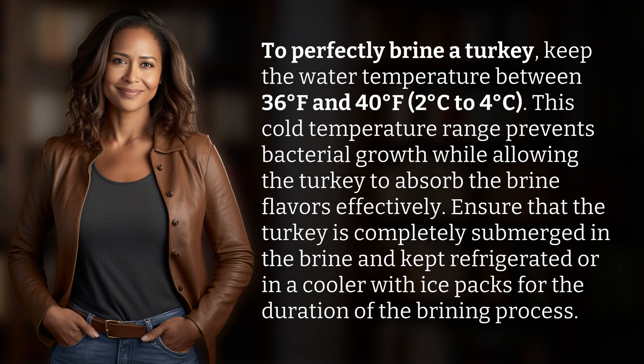Ensure that the turkey is completely submerged in the brine and kept refrigerated or in a cooler with ice packs for the duration of the brining process.